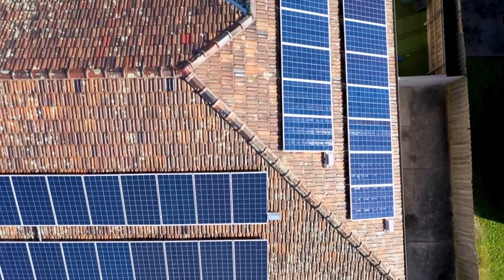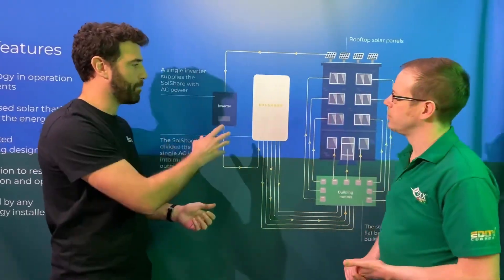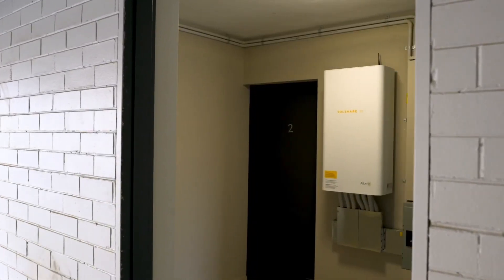If you've got 30 or 40 flats, it's modular — you just use two or three systems. Essentially what it does is take that power and connect it directly to the flats.